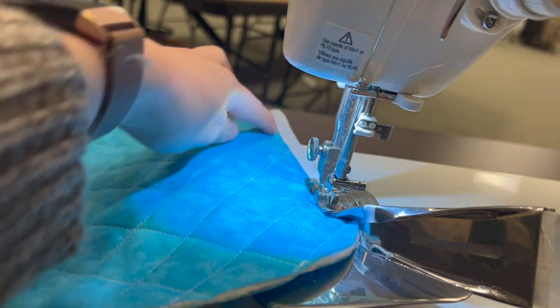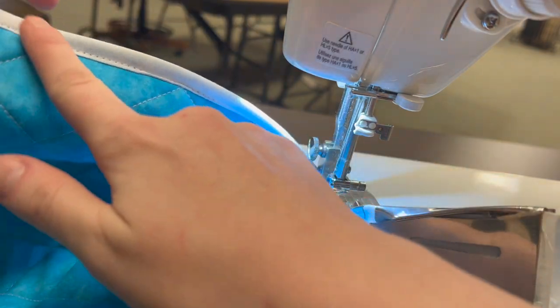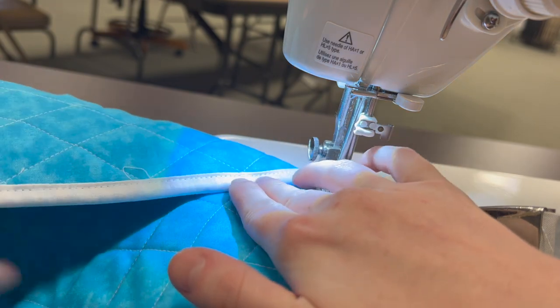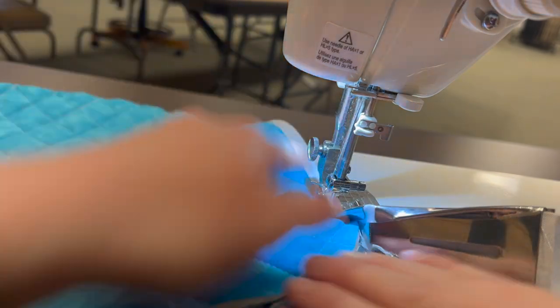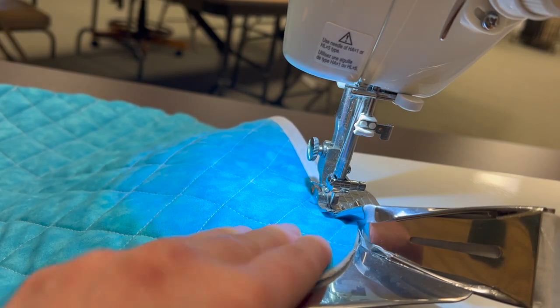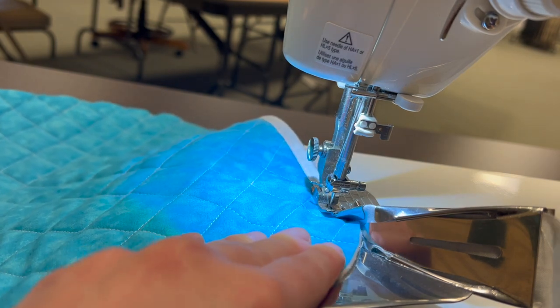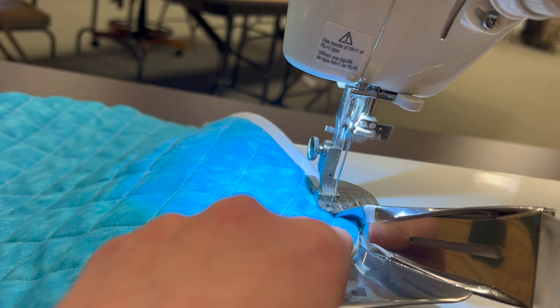With this attachment you can see it is stitching really nice and close, and catching the back all at the same time — how cool is that! We can also do corners. We cannot do a mitered corner with this attachment, but we can do rounded corners. As I go around I'm just going to ease my quilt and keep stitching.